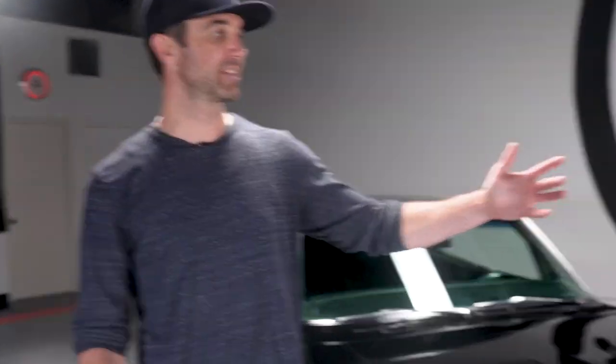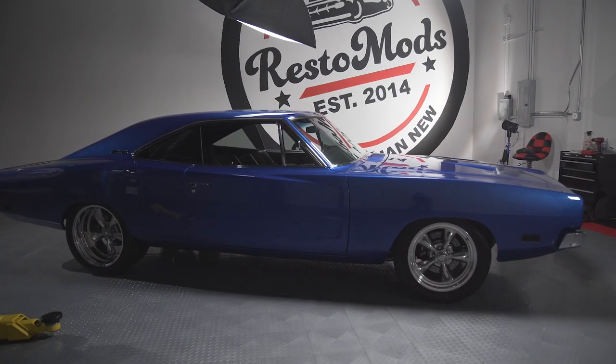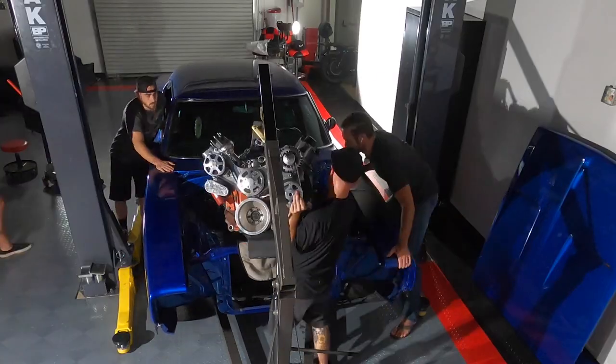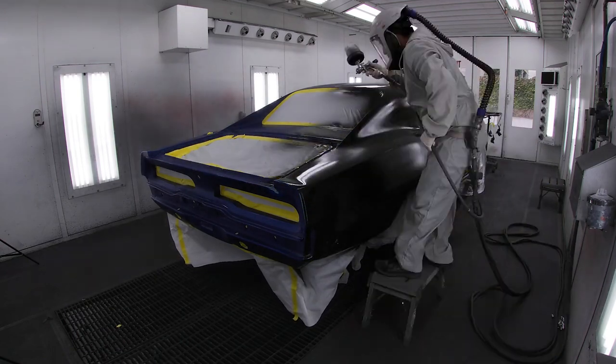I'm here with Chris, our master mechanic, the man who tore this car down and put it all back together. When we got this car, it was electric blue, a really bright color. We went ahead and tore it down to a bare shell and sent it over to our friends at Chaperoni Body and Paint to get refinished in a classic tuxedo black. Let's take a look under the hood.